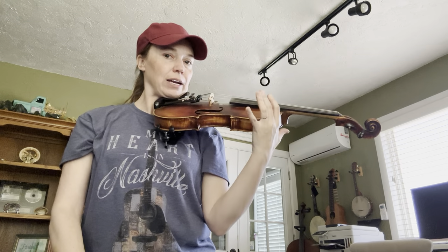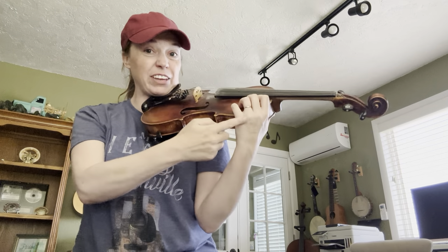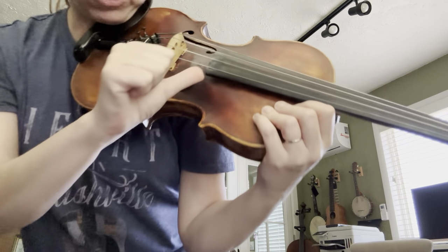You can put your right hand here on the side of the violin, on the corner. Your left hand goes on the side, your right hand on the corner — thumb on the corner. Make sure it's on the corner of the fingerboard.